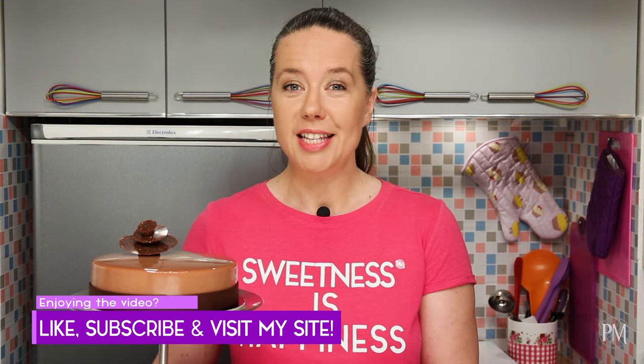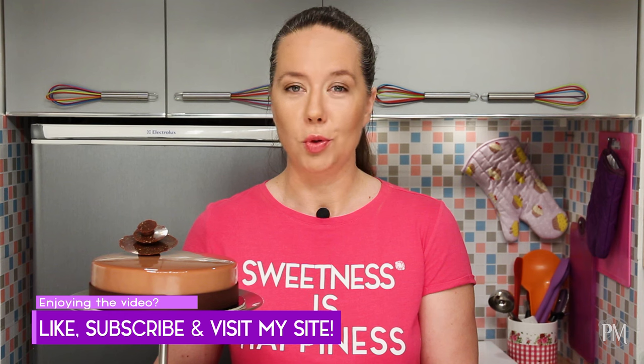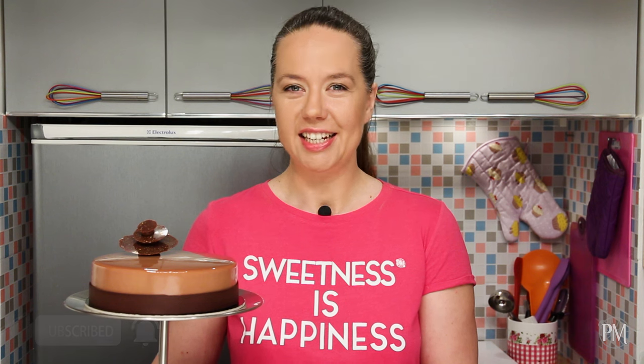My chocolate and hazelnut entremet is done. I hope that you liked my video and that it was informative and fun to watch. Until next time, my dear sweetness lovers, I wish you all the best — and remember, create sweetness all day long, because sweetness is happiness. See ya!